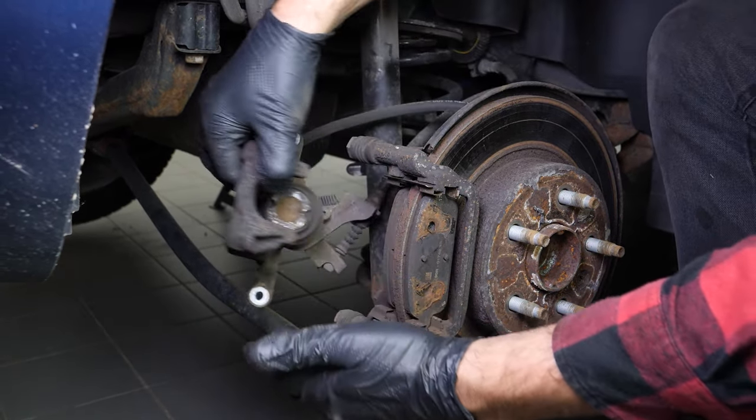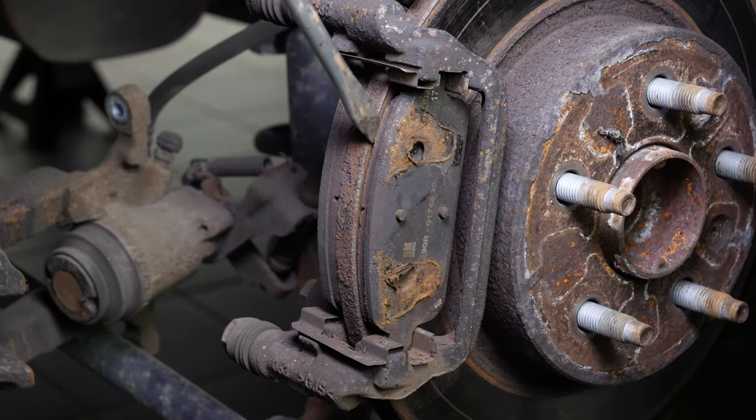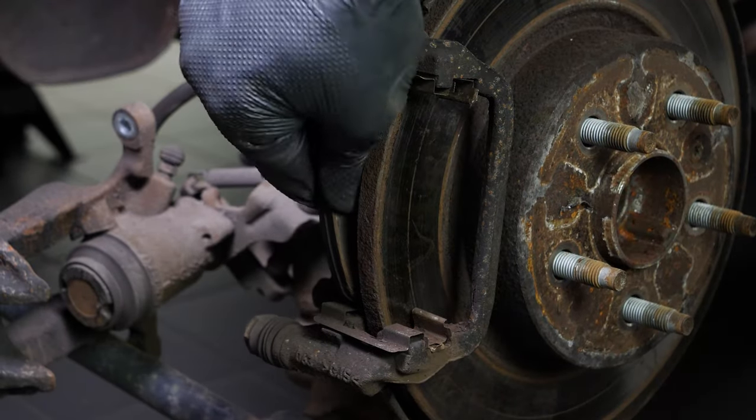You can now remove the caliper. You can now remove the pads. You can slide them off by pushing them away from the disc. You can use a screwdriver to help you.